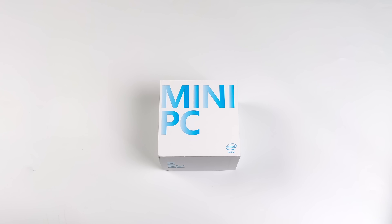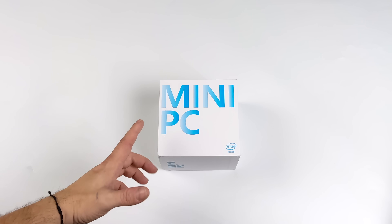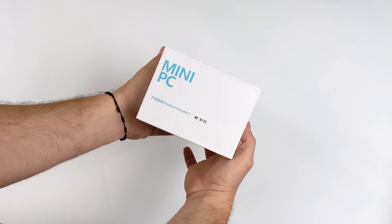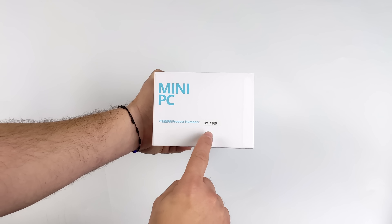What's going on everybody, it's ETA Prime back here again. Today we're going to be taking a look at a really interesting mini PC from Morfine known as the M9. What makes this little PC so interesting is this is one of the first ones that I've seen with the new Intel N-Series chips.